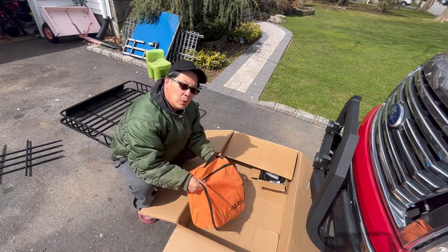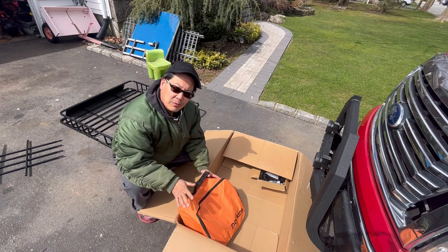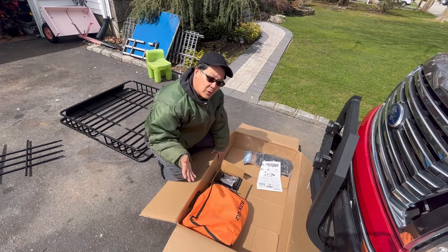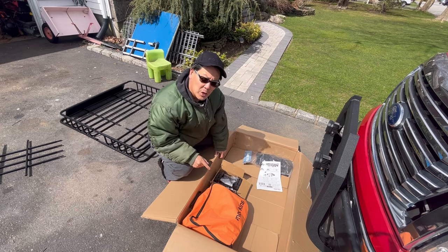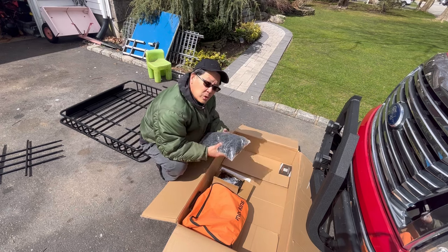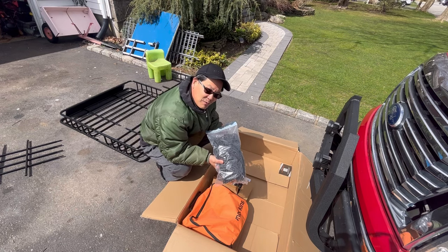There's a cargo bag where the bag is supposed to fit the roof carrier itself, so you can place things that are enclosed. Here's the hardware to mount your roof rack onto your crossbars — you have to have crossbars. It's really easy to put on, the instructions are very basic. It also comes with bungee and cargo net, very useful.